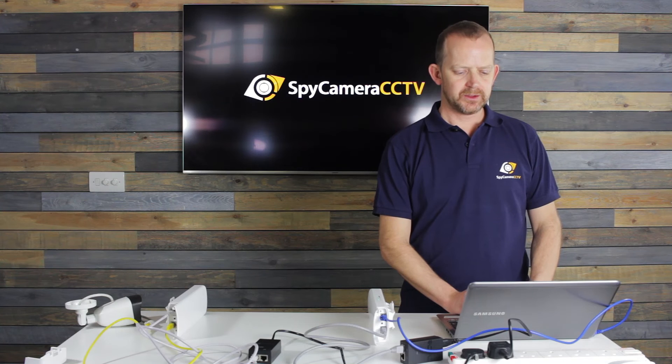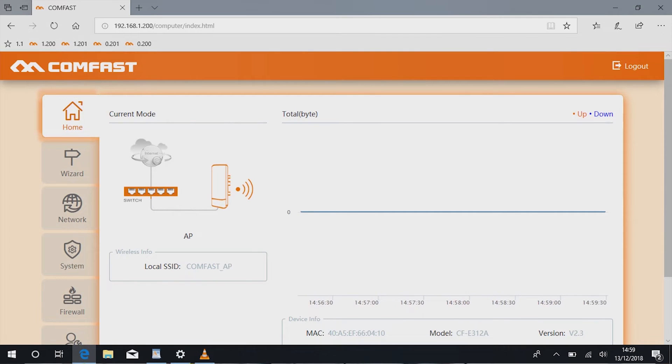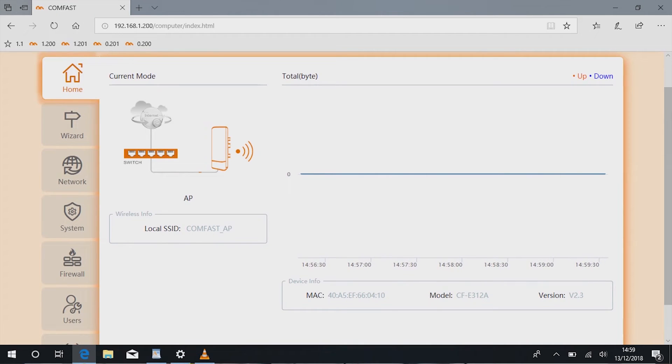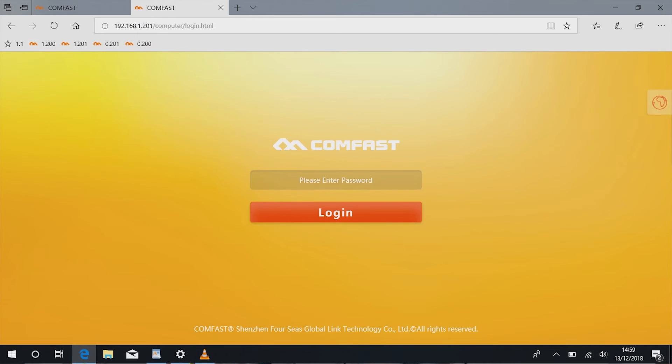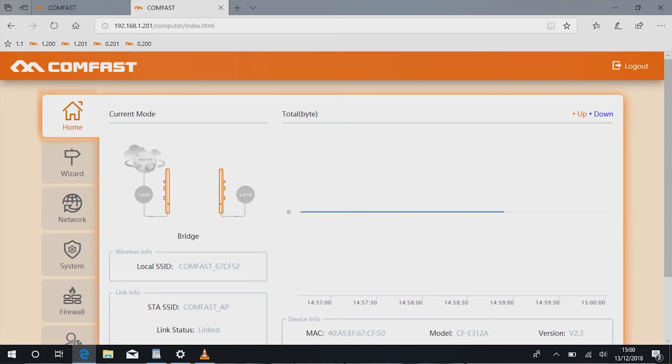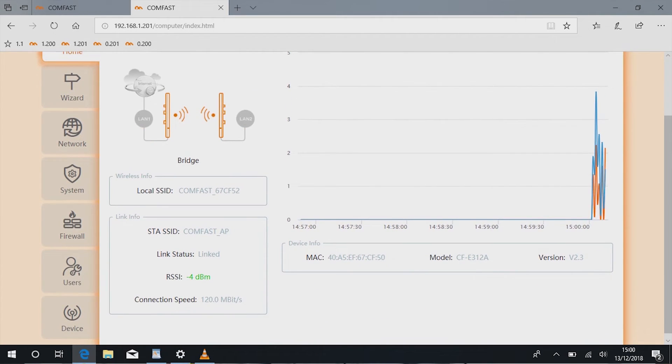Once you click on that you should get to a login screen. If the page comes up in Chinese, go to the world icon and select English. Type in the password 'admin' and you'll reach the home page. You can see there that the two panels are connecting — it looks like they haven't fully connected yet so I'll wait a moment. I'm just going to log into the second one at 192.168.1.201 to check that connection. That one's working better — it's showing it is in bridge mode and it's connected to the first unit.